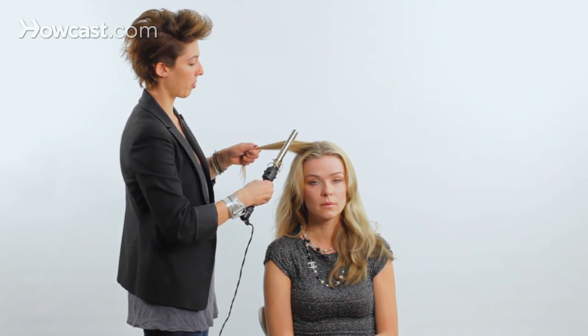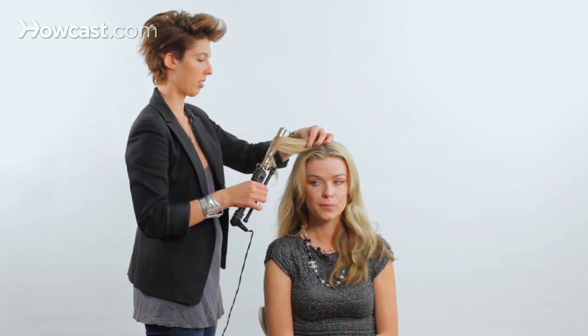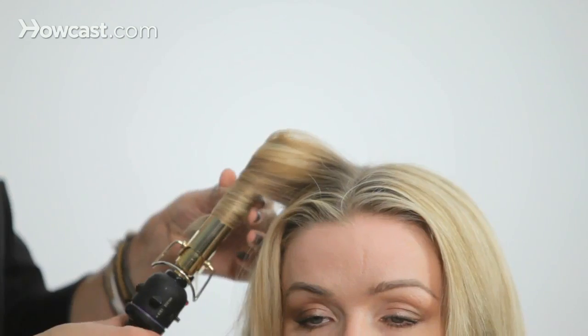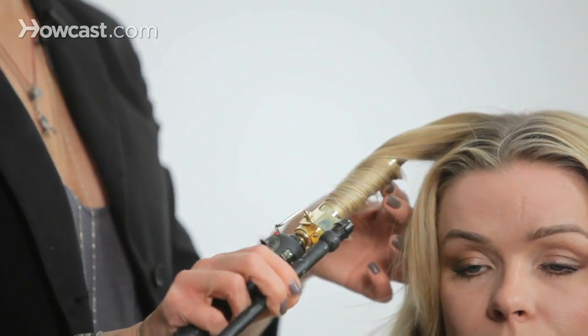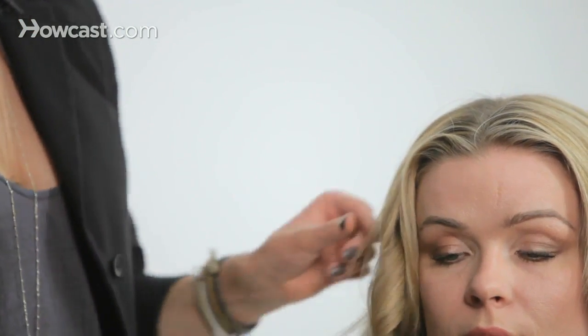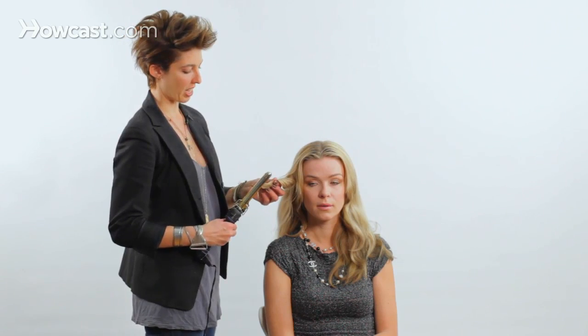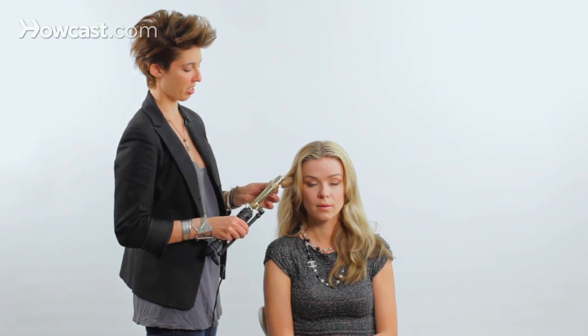Now the first method you can do is closing the tongs. You can curl up to the root. This gives more of a ringlet style. I always like to leave my ends a little out because if you put them all the way through, to me I don't really like that look — I think it looks very dated. So I like to leave my ends out a little bit.